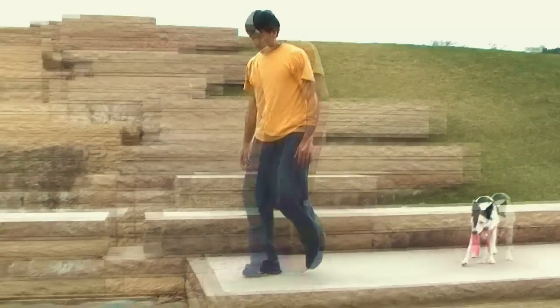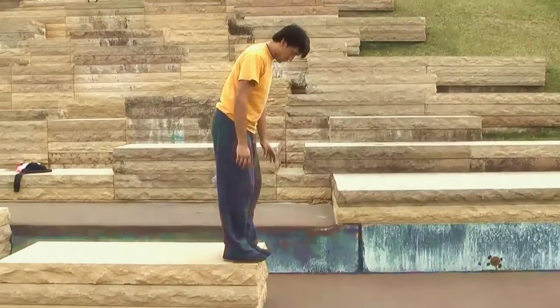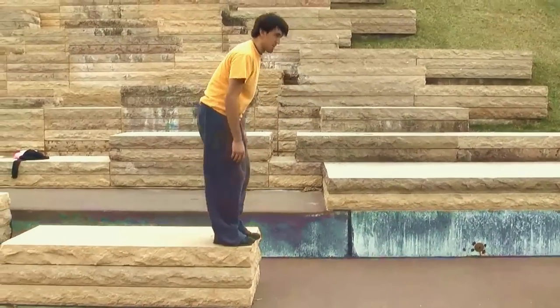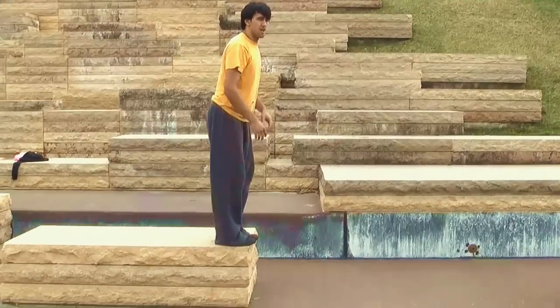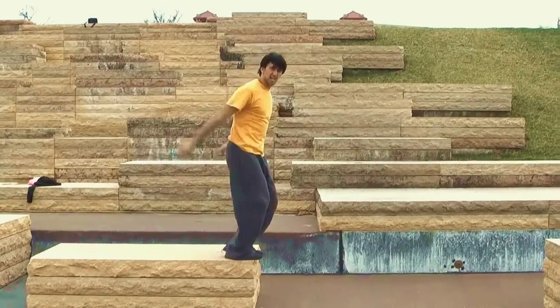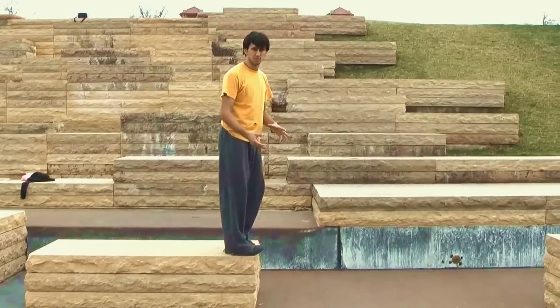I'm going to show you precision from here. When your feet placement — you don't want to have them too far off the ledge, because you actually want to jump off the balls of your feet. When you're going for distance, be careful, because it takes a while to understand how to use your body. It is a lot of hips, a lot of arms, but it's mostly your legs. It's your legs that take most of the damage.